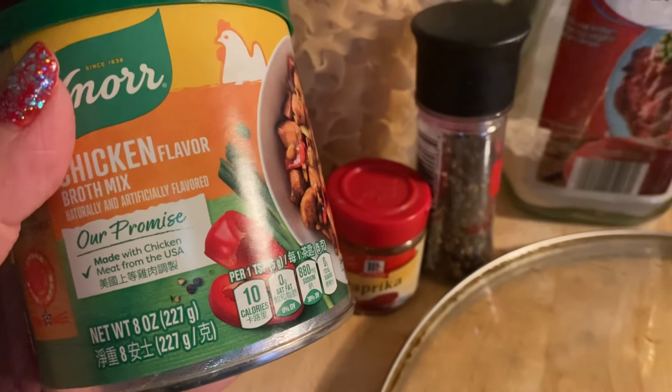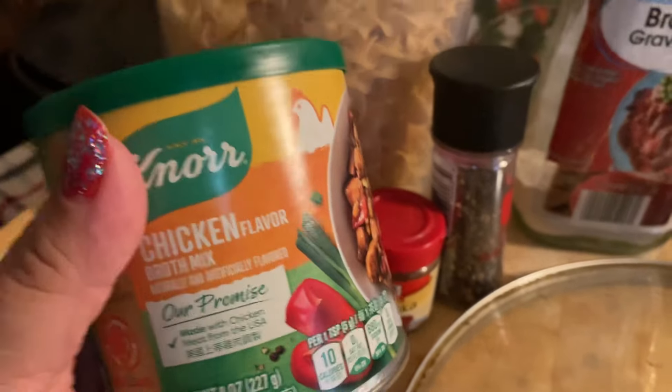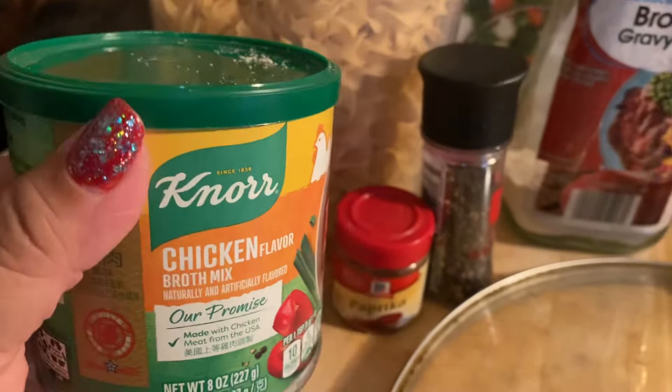I only bought two and I regret it — I should have bought more. So this is what I'm cooking. This will be lunch and dinner. And I have some French bread to go with it.